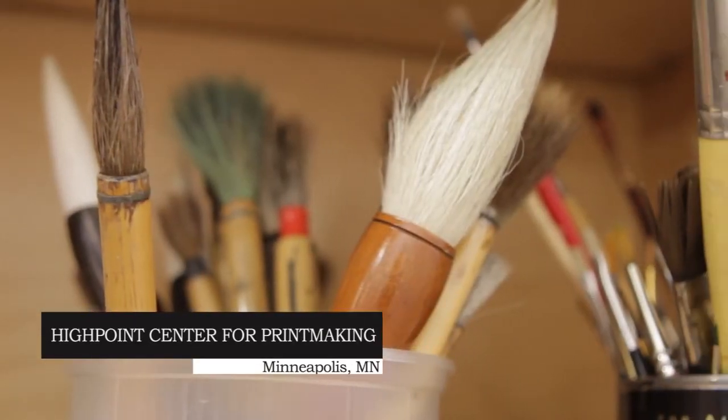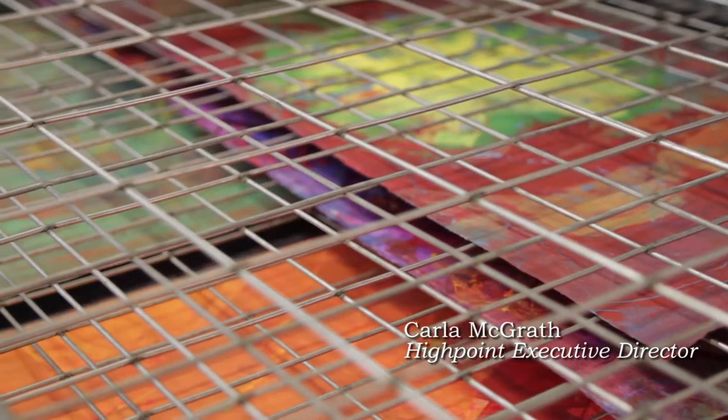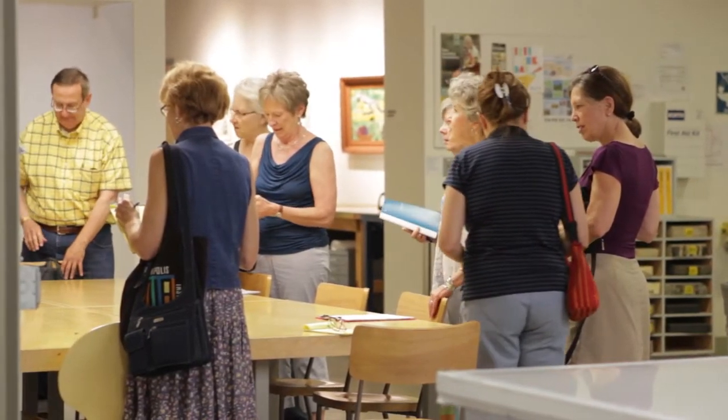Today we hosted the Minneapolis Institute of Arts docents specifically to give them an overview of the traditional forms of printmaking by doing demonstrations.